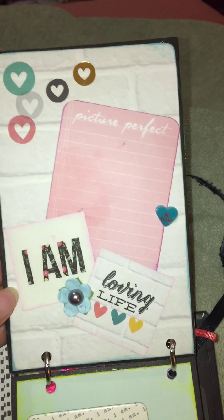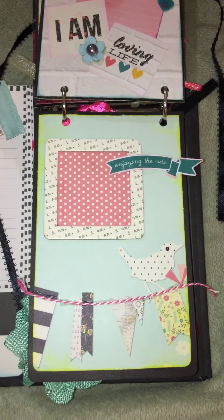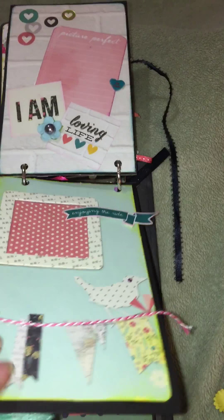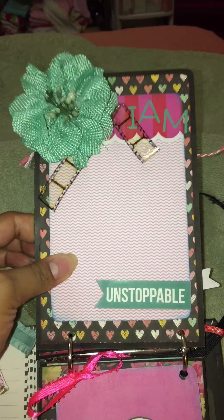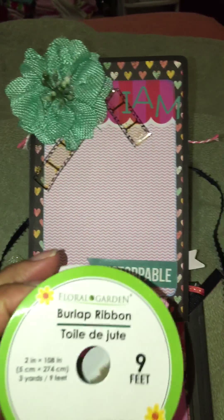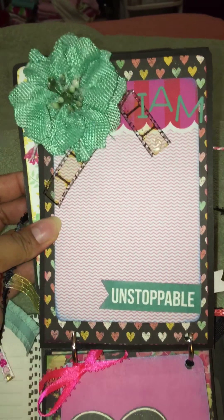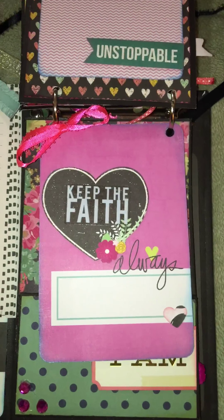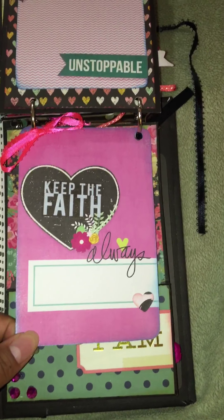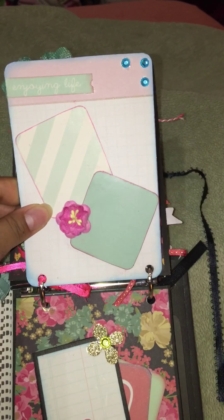Flip it open and here's a little area for her to journal. A picture can go here. I made this flower out of burlap ribbon — here's a pink one. She can add a picture here. Here is another project life card with some more areas for journaling and pictures.